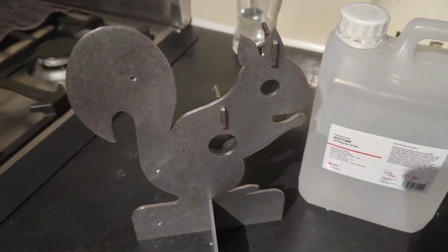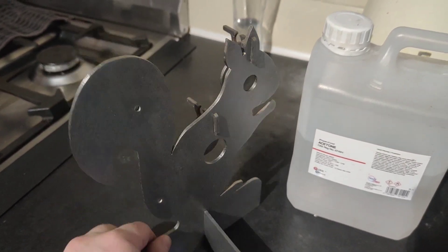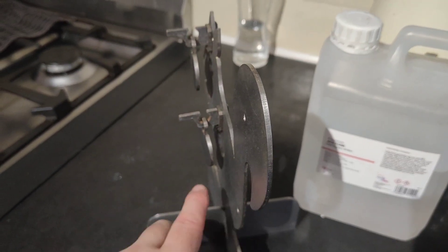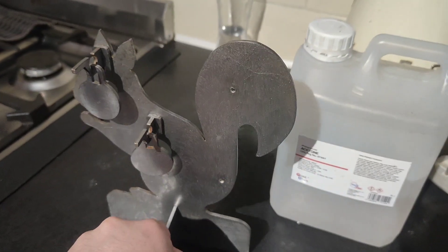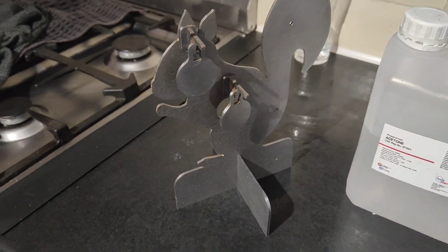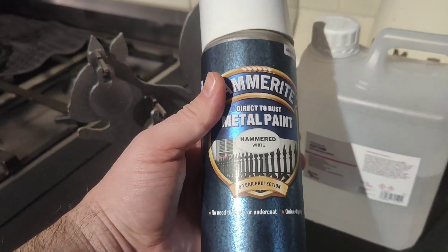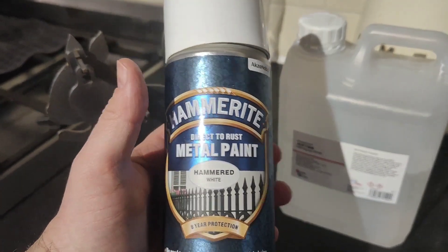I gave it a wipe down with acetone. Not come out too bad. There are some areas I just can't get into, but with the paint I've got, I don't think it's gone.